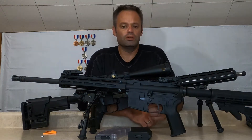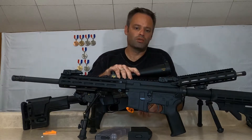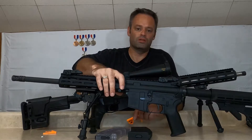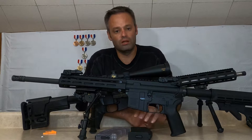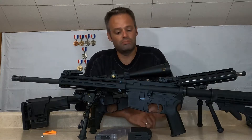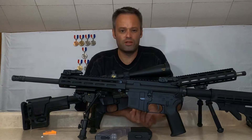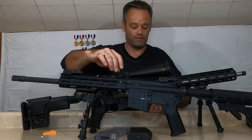Welcome to Behind the Trigger. Today we're going to be comparing the Proper Arms LAR-22 to the Tipman M4-22. Both of them are chambered in .22 Long Rifle, both of them are ARs, but I just want to show a little difference and show how these things operate. These are safe — they've already been checked.